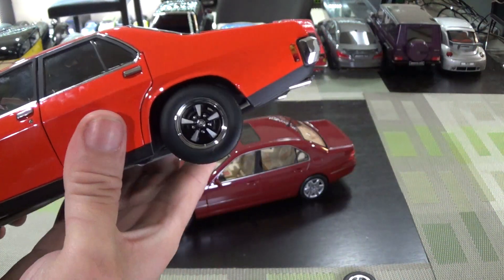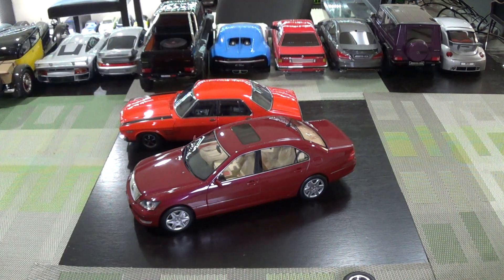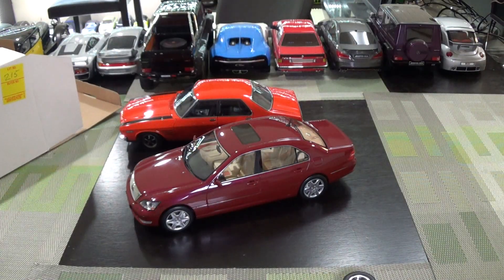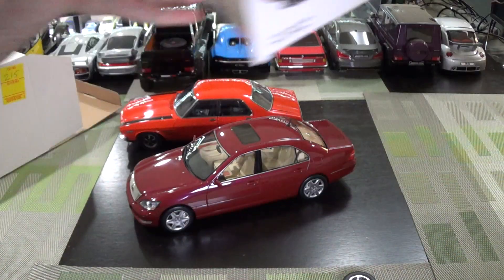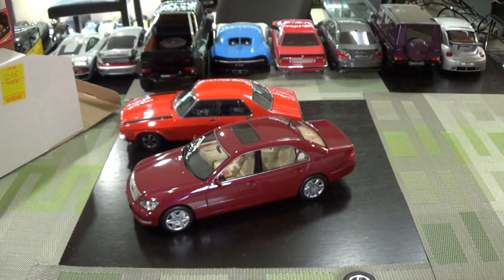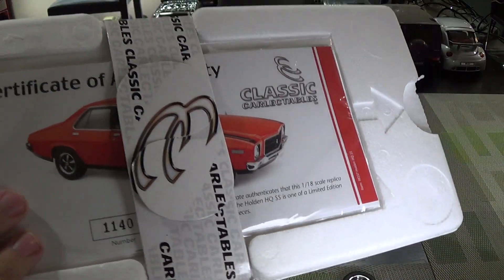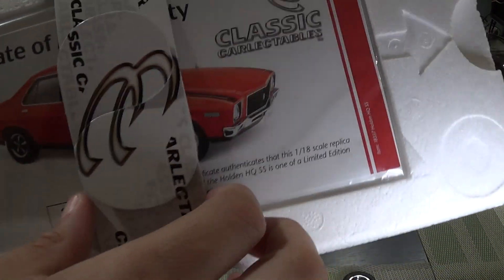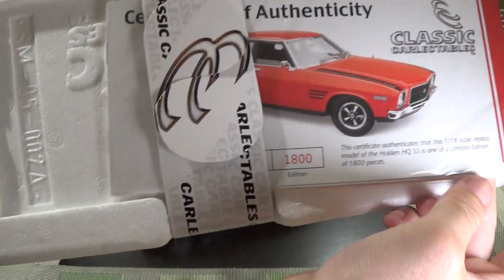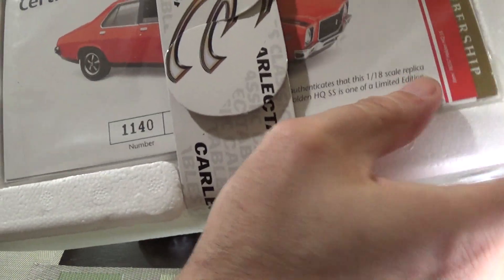This is a limited edition, one out of 1,800. This is the outer white Classic Carlectables box, then you've got the inner box with proper nice model art on it. You've got an inner styro. This is car number 1140 of 1,800, with your certificate of authenticity. Very nice.